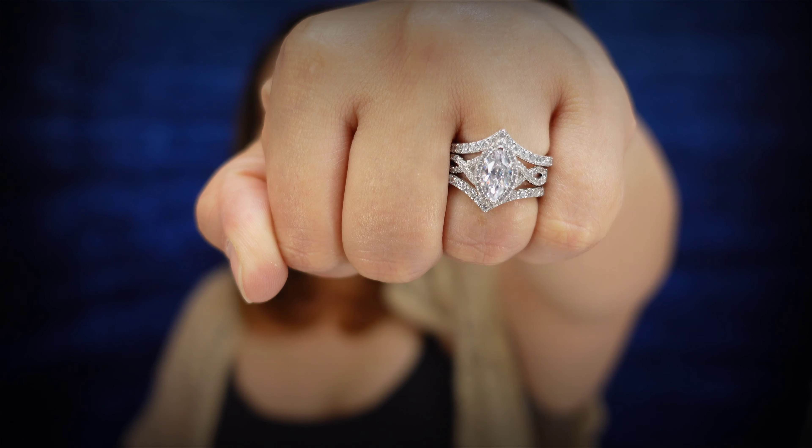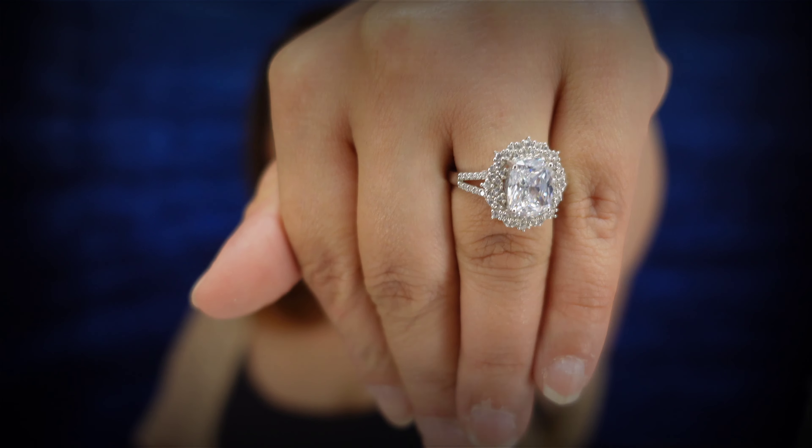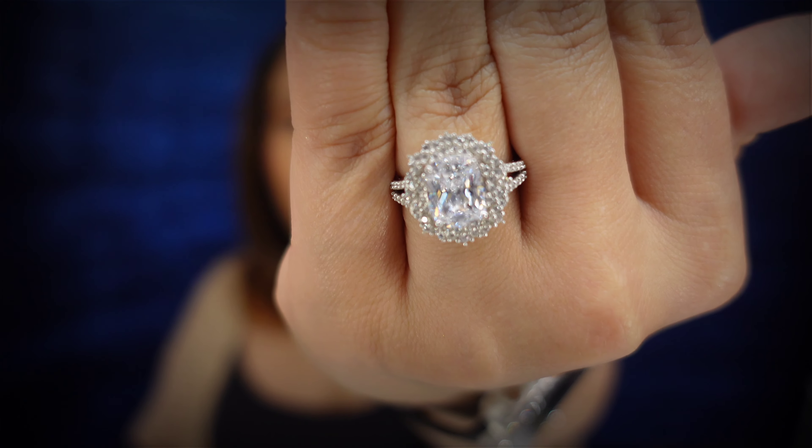I wear these stacked with two Zoes sandwiching the Victoria, and if you guys don't remember, in my last video — which I will link up at the top — that's my go-to combination for these rings. I absolutely love them. Look at that shine, absolutely gorgeous. And the fact that these are conflict-free, they're not real diamonds — I've gotten so many compliments.